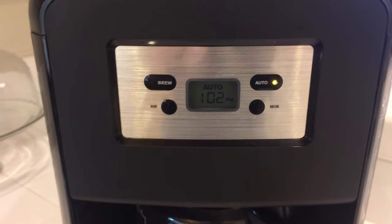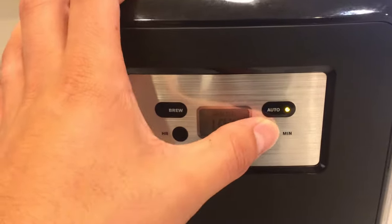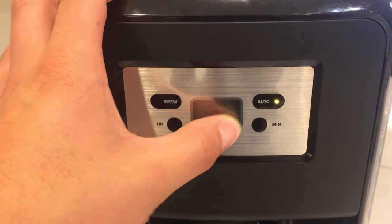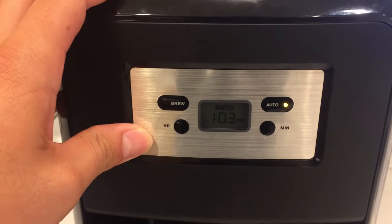The feature buttons are super simple. You plug it in — this button is to turn it on and to brew. Then you have your hour and your minutes for your clock, and an auto button if you want to set a timer, so if you're running late in the morning or the night before. It's a very simple auto function.